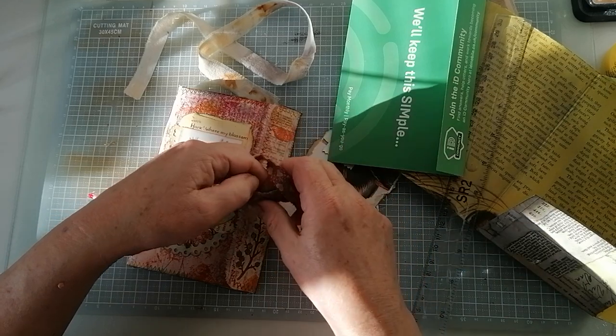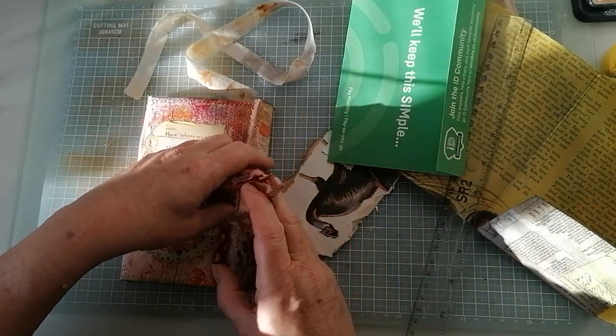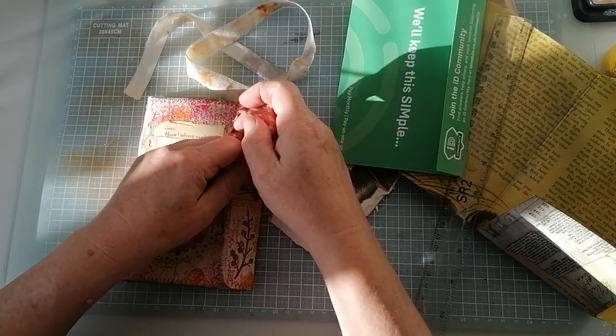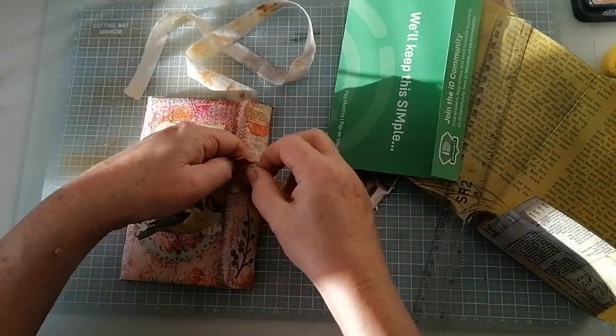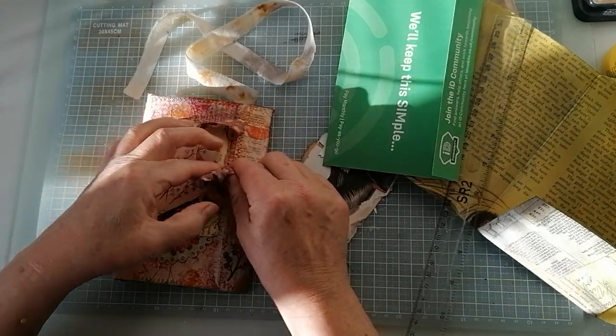I've done a Midori style so you can refill the papers to your heart's content. It's just all from that little thing there. We'll make one together.